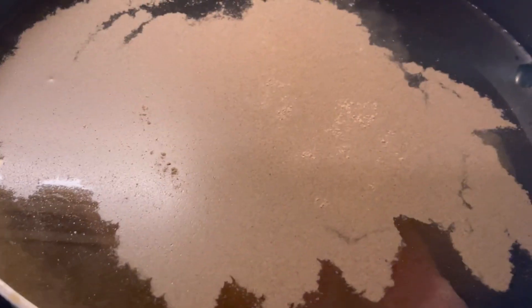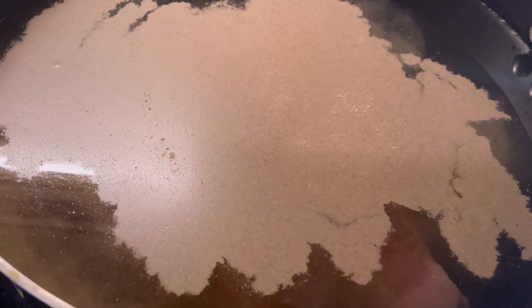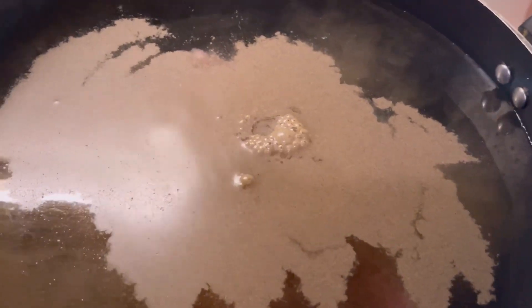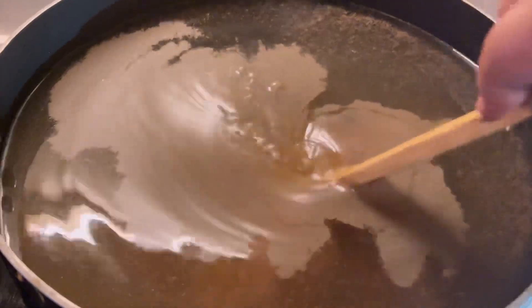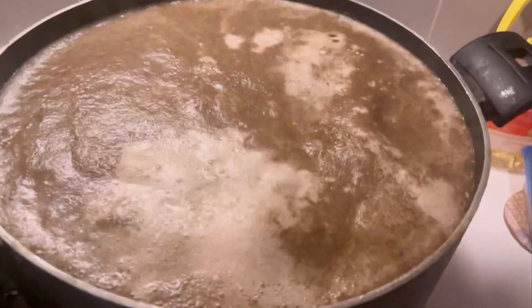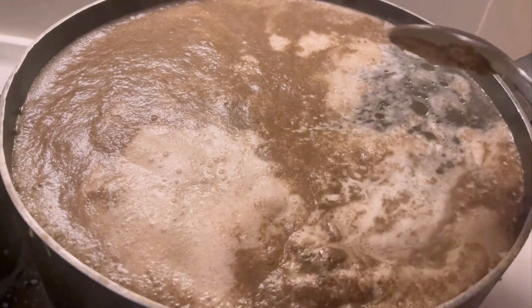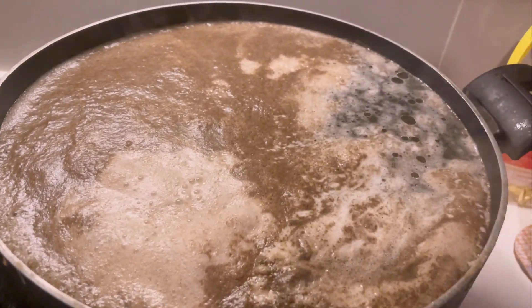Now just let it cook. Add a little water and let it simmer. Make sure you adjust the quantity based on how much soup you need. Keep it on medium heat — it will take some extra time to cook through properly and develop the broth.